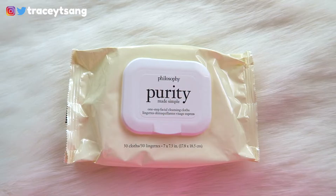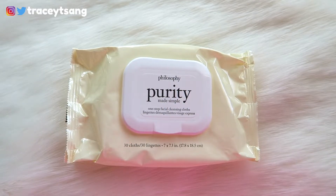Since I like to double cleanse, I was curious about their cleansing cloths so I picked this up. It comes with 30 cloths and the packaging is really simple and clean. On the back there's the ingredients list, and if you fold out the little paper insert it has the instructions on how to use the product.